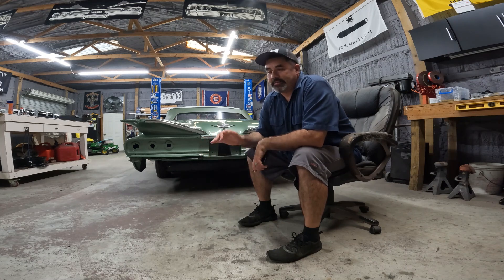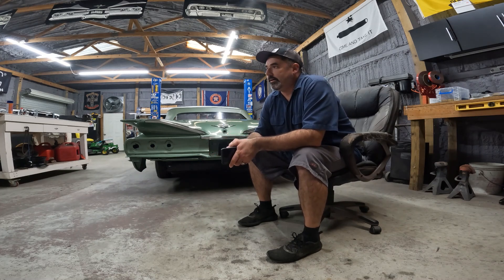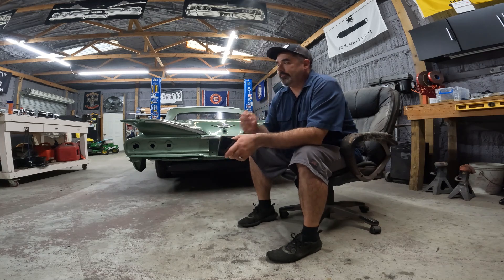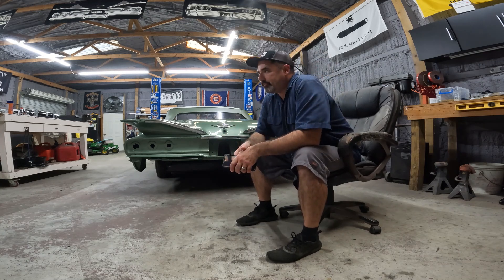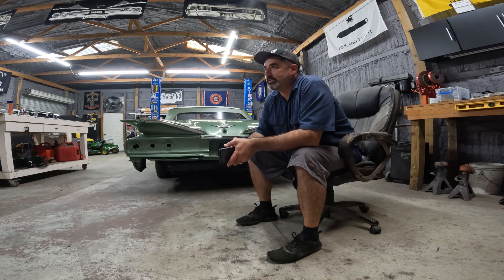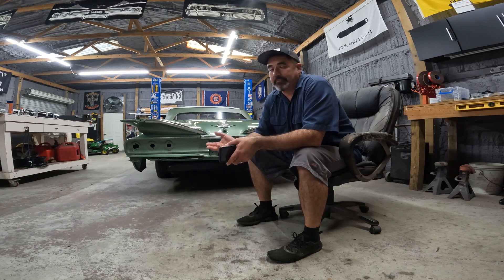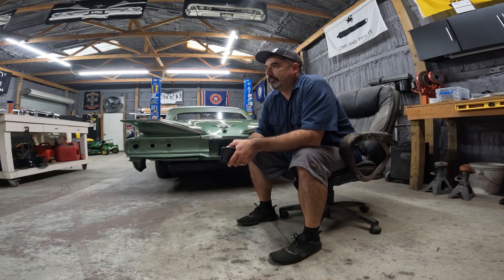I really dreaded taking this car to any upholstery shop — any shop, period — to get the top installed. Mainly because I just don't trust people; they might drop something on it. So I was on Instagram and somebody had tagged me in this guy's post. He does mobile convertible top installations. I hit him up, sent him a message, we hammered out the details. He said he had an opening but has a waiting list. So I sent him a deposit three months ago. He flies in, does the job, flies out same day.